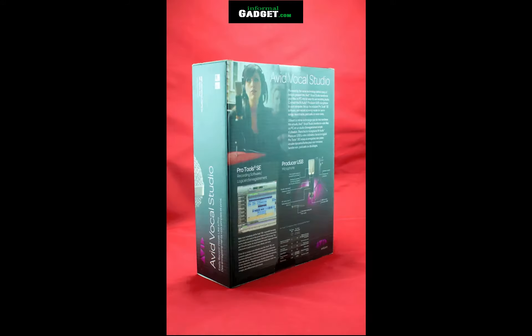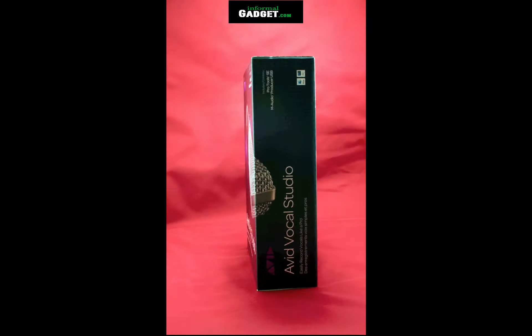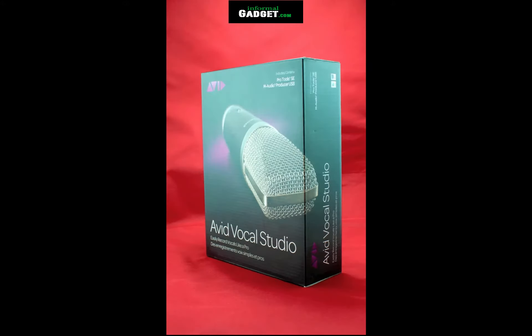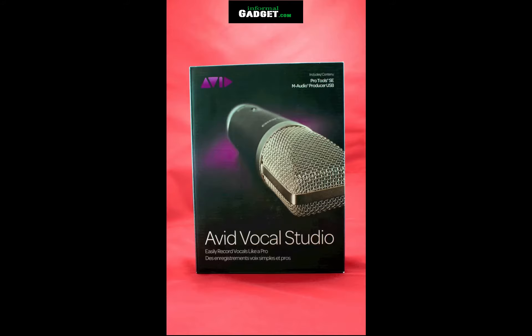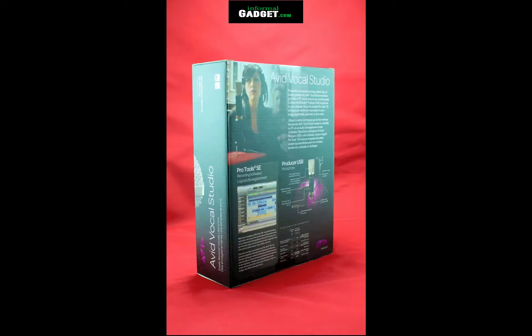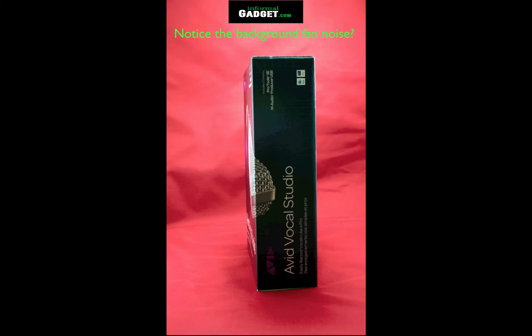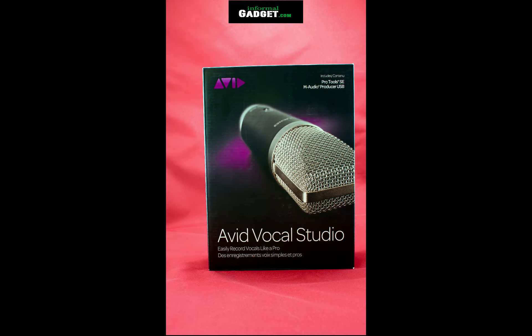The first part, which is right now where I'm speaking, is recorded with my standard computer microphone. The second part is going to be an unboxing and I'll record that with my new microphone. Hopefully you can tell the difference in sound quality and be able to make up your mind if you want to purchase this or are looking into buying a new microphone.